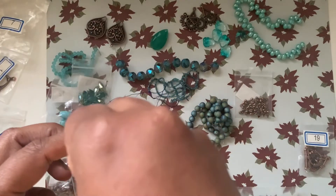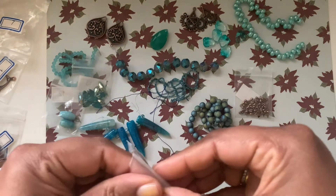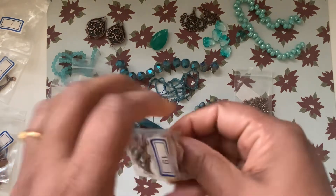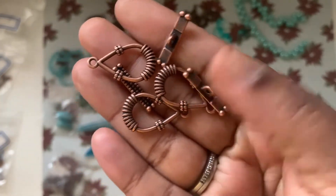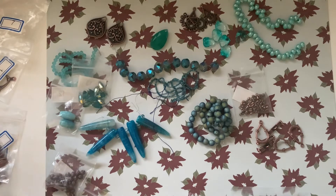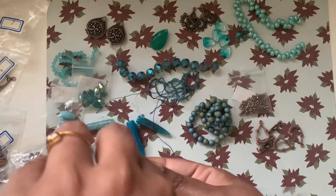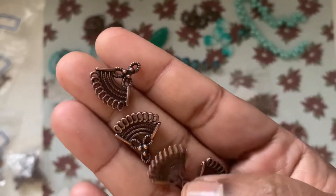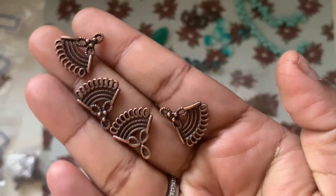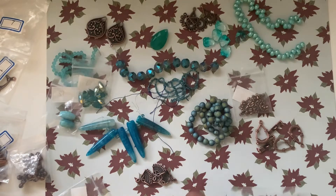Number eighteen is 50 pieces of 5.5 millimeter bumpy star bead caps — so pretty and cute! Number nineteen is three sets of 25 by 14 millimeter teardrop toggle clasps — very, very gorgeous. I've never had a toggle clasp like this before. Number twenty is four pieces of 16-17 by 16 millimeter fan chandelier links, which I absolutely love.